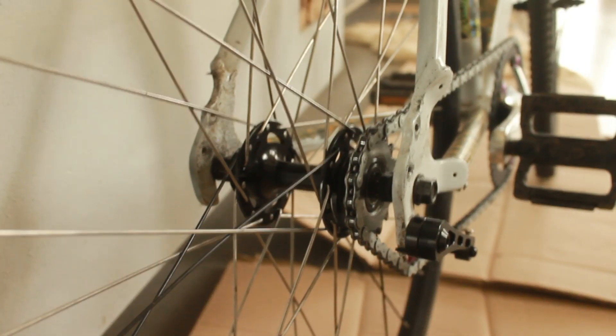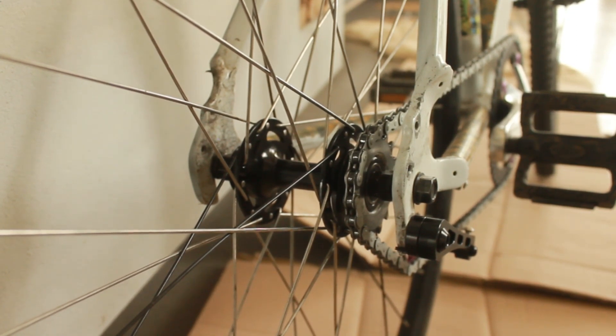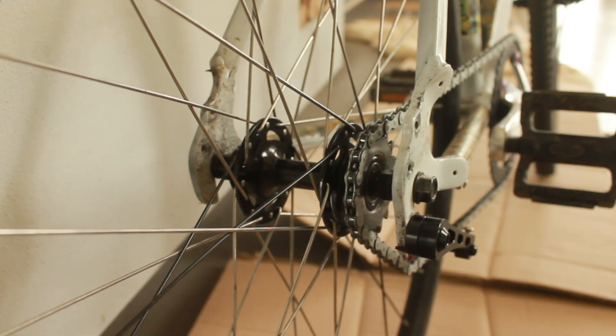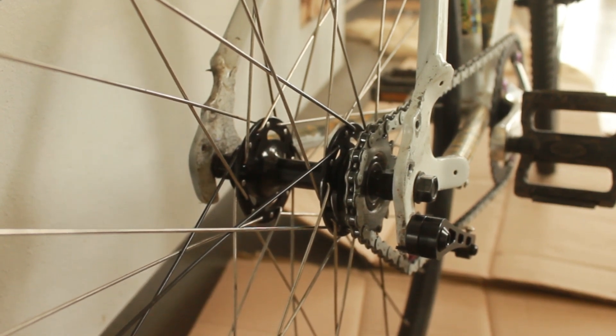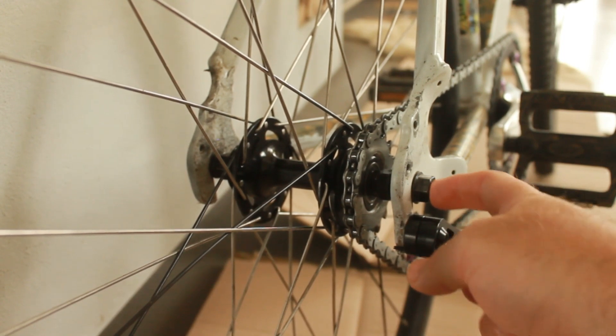You have a 135 millimeter bike frame and a 120 millimeter track hub and you want to make those two things work together. Here's how I achieved it: I added some extra spacing bolts on either side of the hub. Normally you have quite a bit of thread left here on a 120 millimeter frame.